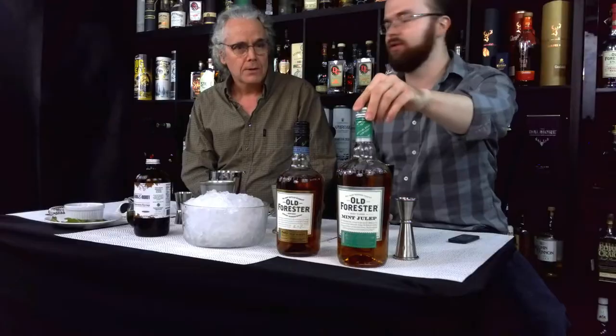We're going to try to make a mixed mint julep and a mint julep from the bottle from Old Forester's. We're going to compare them and see how we like them. I have a classic recipe, and I do not mix drinks, so this might be kind of funny for our viewers. I have the recipe from the Kentucky Derby site that suggests how to mix the Old Forester mint julep. And the reason we're using Old Forester is it was the bourbon used in the 1930s when they first started making this drink.